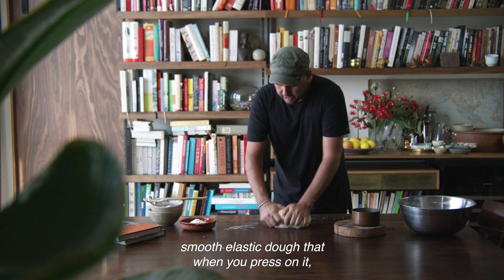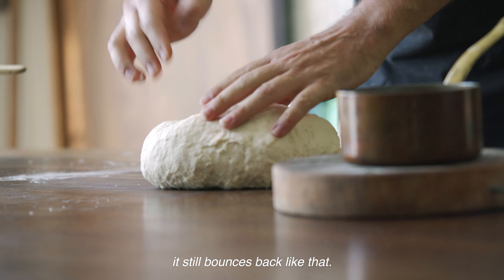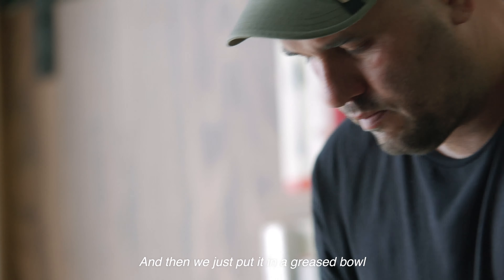You're looking for a nice smooth elastic dough that, when you press on it, it still bounces back like that. Then we just put it in a greased bowl, cover that with some plastic wrap, and leave it in a nice warm spot. About an hour later, this has definitely doubled in size.